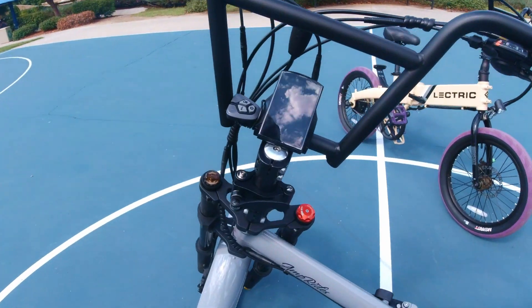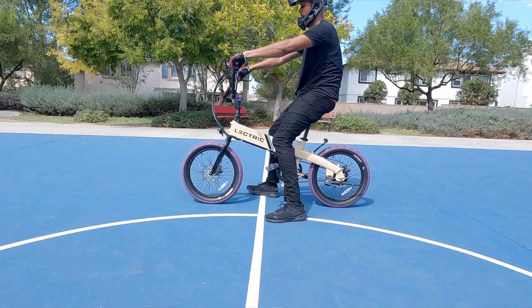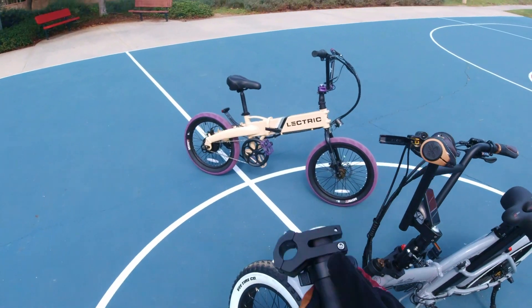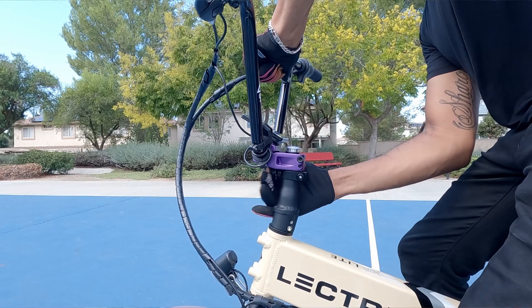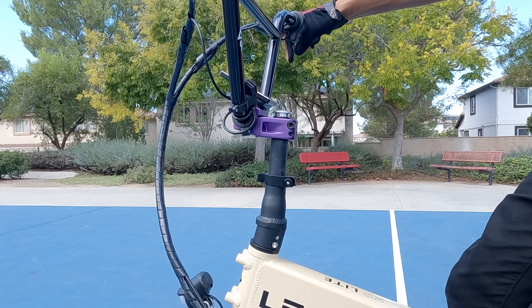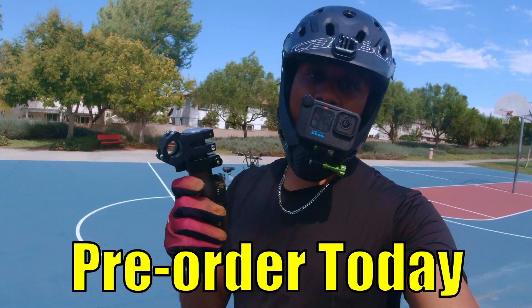On the original design, I also wanted to improve the functionality of the stem itself. One concern about the original stem is whether it would make your handlebar height too low. I know a lot of you guys are concerned about your posture, and some of you have lower back issues — I definitely understand that. Well, with the new design, not only is it quick release, you can actually raise it to whatever height feels most comfortable for you.